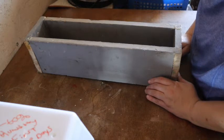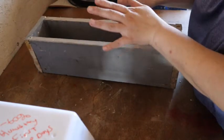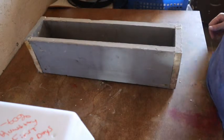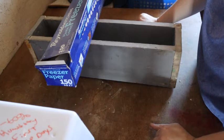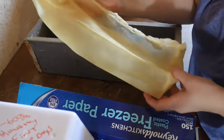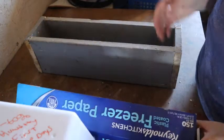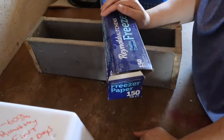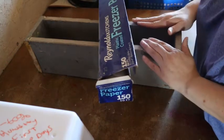Before mixing lye and water, I want to get my mold lined while the surface is dry. I use freezer paper — it's very good and helps release your soap well. If you are using a silicone mold or a silicone-lined mold, you do not need to do this step. But since my mold is raw wood, we need the freezer paper liner.